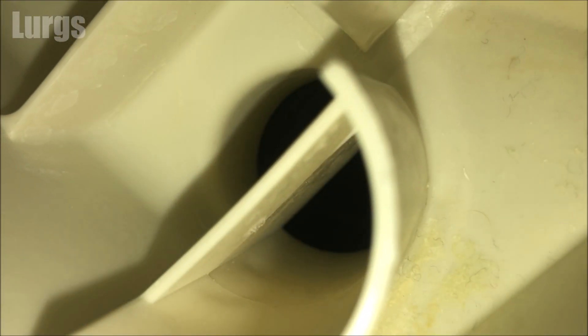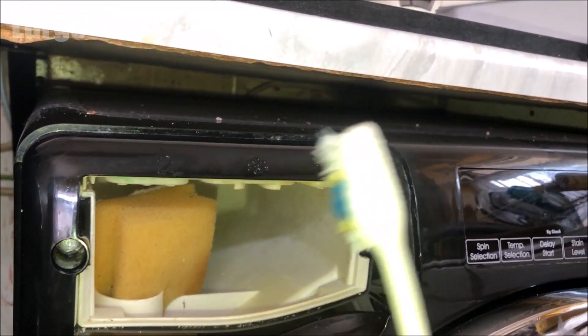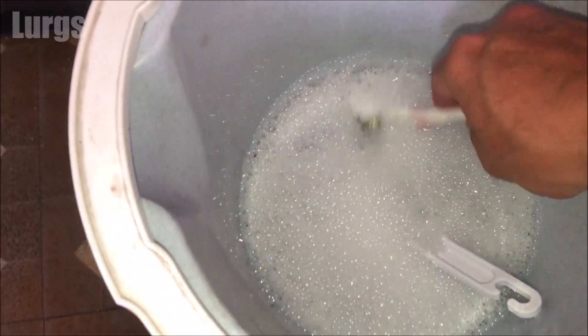Make sure if you use a toothbrush inside here that you block up that hole, because if you drop your toothbrush inside there that will be a world of pain. So take your partner's toothbrush, or if you've got a bigger brush that will also be handy. With some hot soapy water, just start scrubbing.